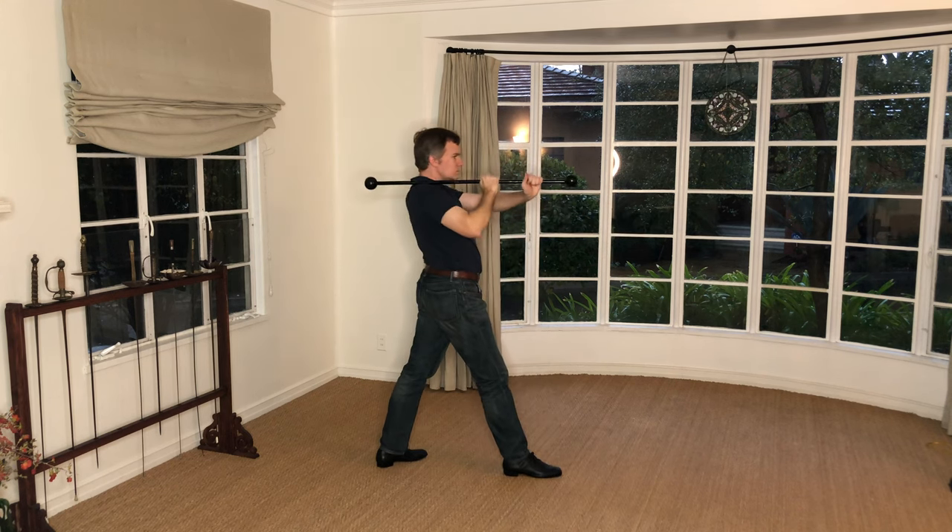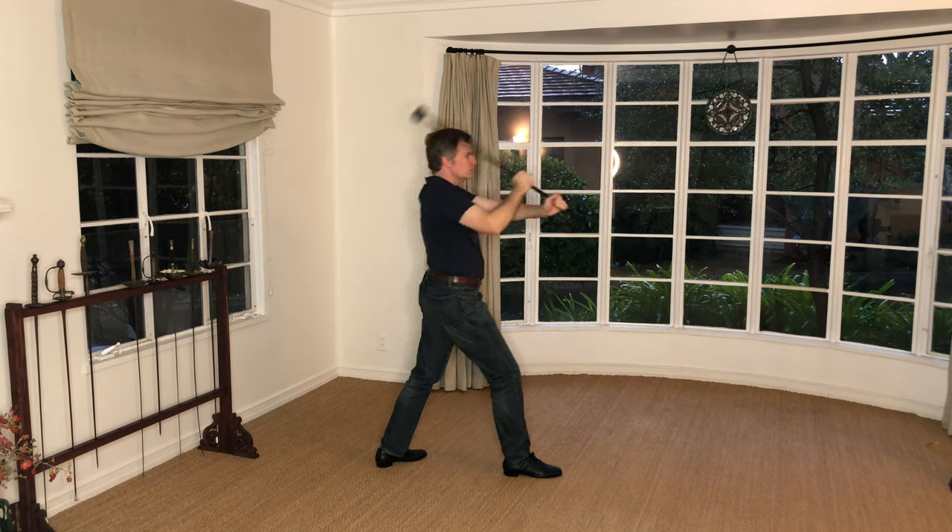The pushing and pulling motion in this exercise, combined with the great leverage of the wand, strongly works the forearms, biceps, and triceps.